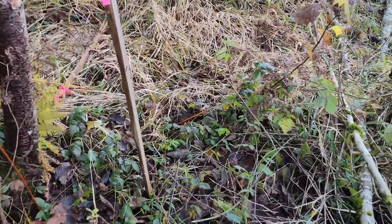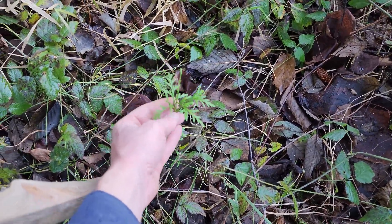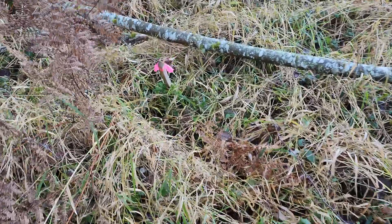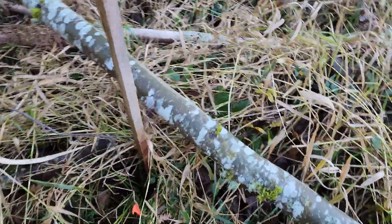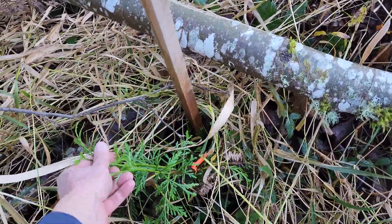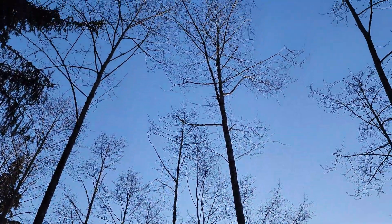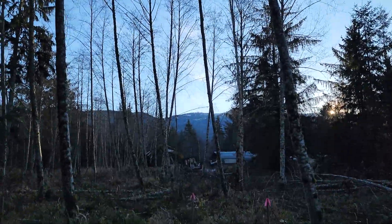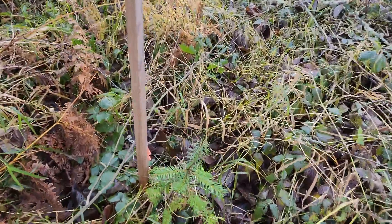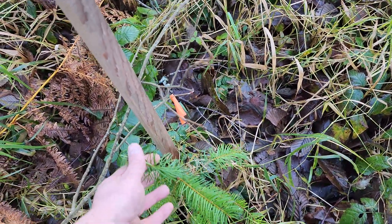A lot of the ones that will do good in here are cedar because they're fairly shade-tolerant. These got browsed last year, so they're already stunted from the deer browse. Here's a healthy-looking cedar — now hopefully with some sunlight coming down to it, it'll start growing. I've got a few Doug firs and they're really suffering. Dugs do not do well in the shade; these guys are pretty stunted. That one only got about three or four inches of growth last year.